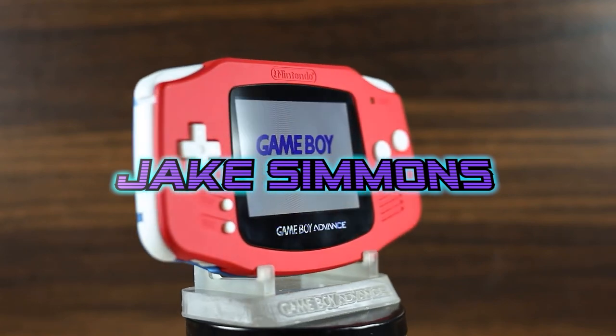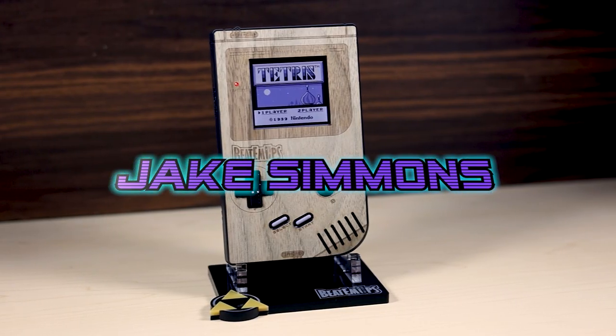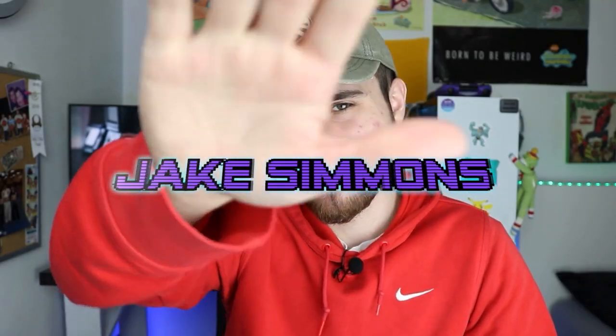What's going on guys, it's Jake here and today we're gonna be watching some Game Boys in the dishwasher. Not clickbaiting. So actually we're gonna be doing two videos in this video. Both of these aren't really big enough to make their own full videos out of, so I'm just gonna combine them into one video.